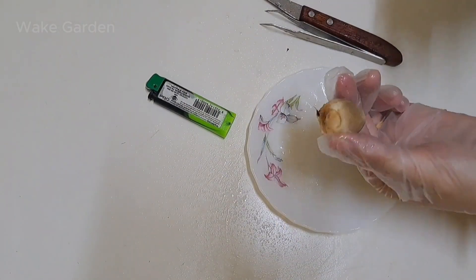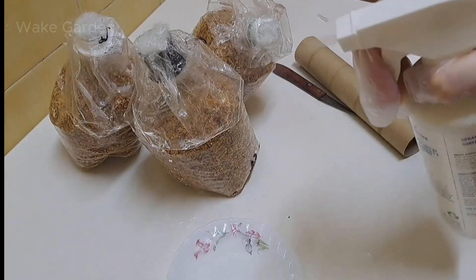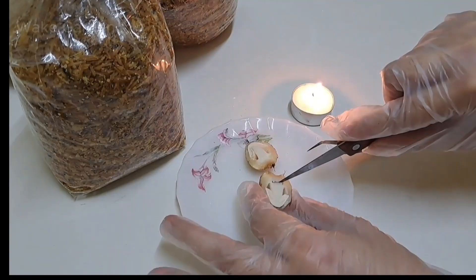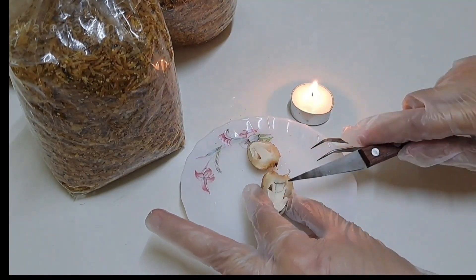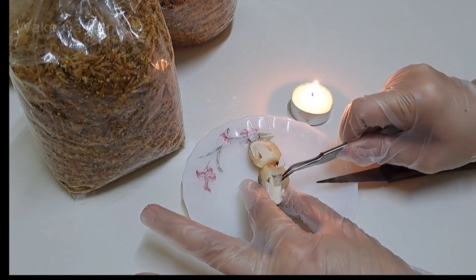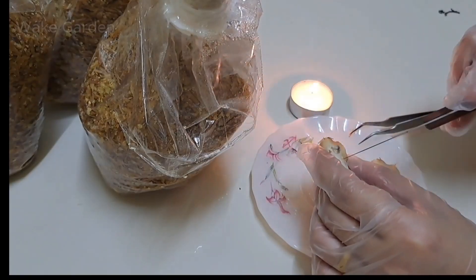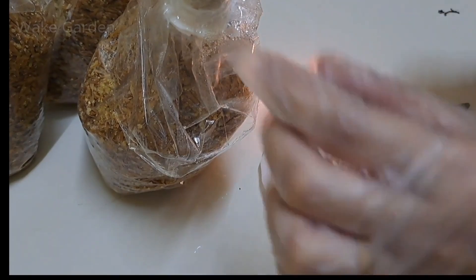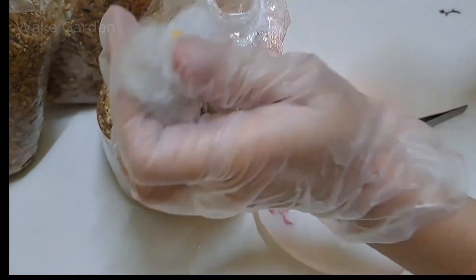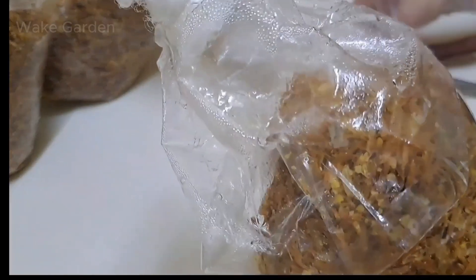Now let's move on to the sterilized grain-based method, which provides a cleaner and more controlled environment for mycelium growth. Take a sterilized knife or scalpel and cut a small piece from the mushroom's stem base, making sure to use only the freshest part with visible mycelium. Carefully open the sterilized bag of pasteurized rice husks and cornmeal, making sure not to introduce any contaminants. Using tweezers or clean hands, place the mushroom pieces evenly throughout the substrate, gently pressing them in to ensure good contact. Once done, seal the bag securely and shake it lightly to distribute the mushroom tissue evenly. Now it's ready for incubation.